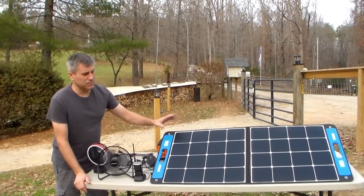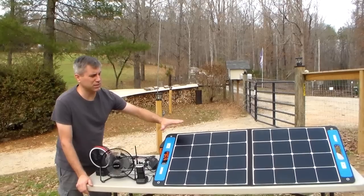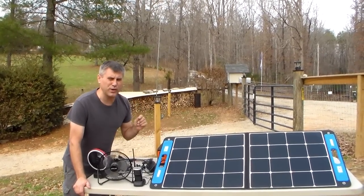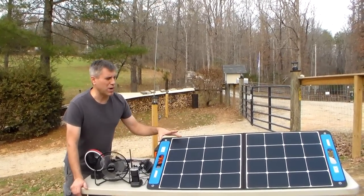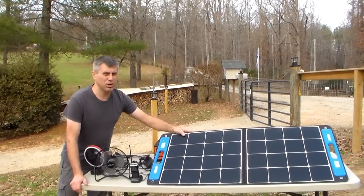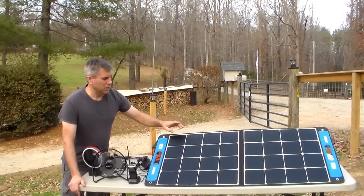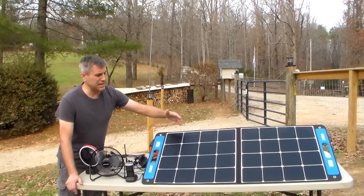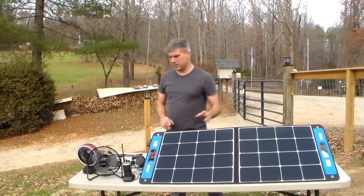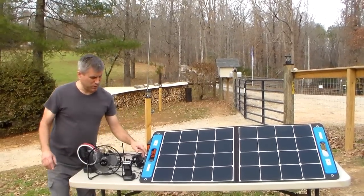This panel has surpassed all the others I've tested so far — it gives me more wattage. It's a 100-watt panel. Now, granted, it's not totally waterproof, so if it starts pouring you need to get it inside, but it's designed just like all the rest of them that fold in the center. The neat thing is you can buy it with a box.